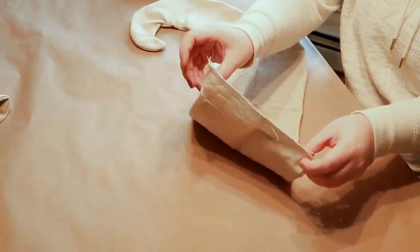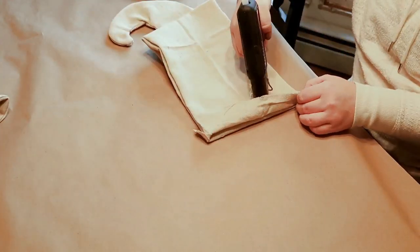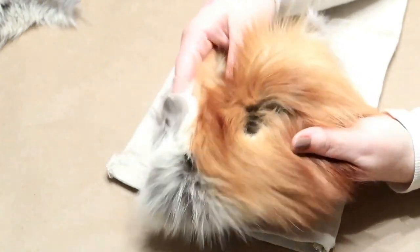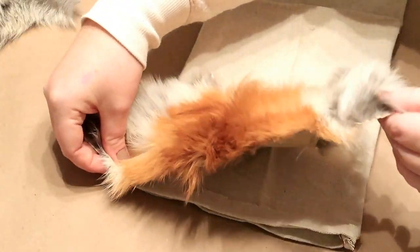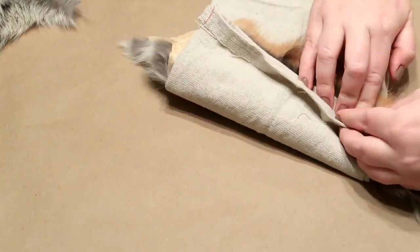Now here I'm just folding the edges on the top and gluing it down, and I'm taking my faux fur and I just decided to hot glue it to the back. I was going to try to sew it but my sewing machine is not the greatest and I didn't want my needle to break, so I just decided to hot glue.